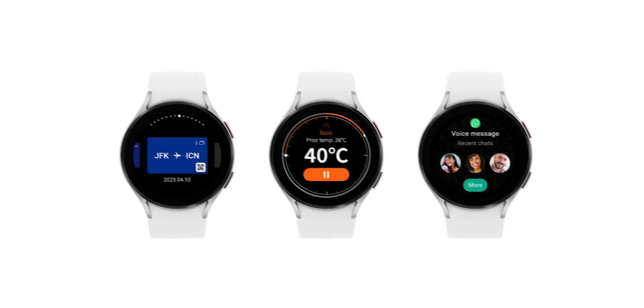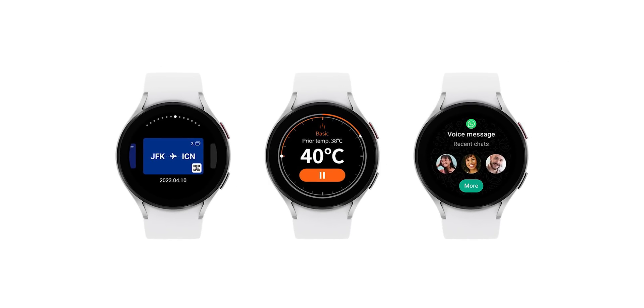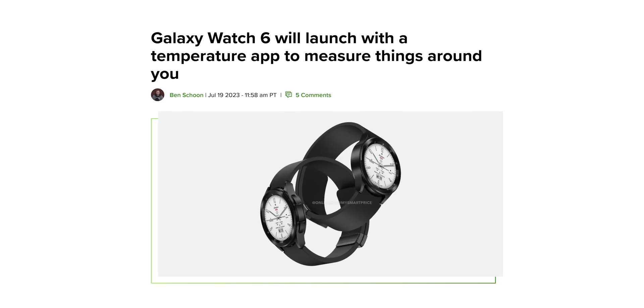Let's talk about a new feature on the Watch 6 that can measure things around you. Samsung announced that the Galaxy Watch 6 lineup will launch with a new app called ThermoCheck that allows users to check the temperature of their surroundings without a need for physical contact.